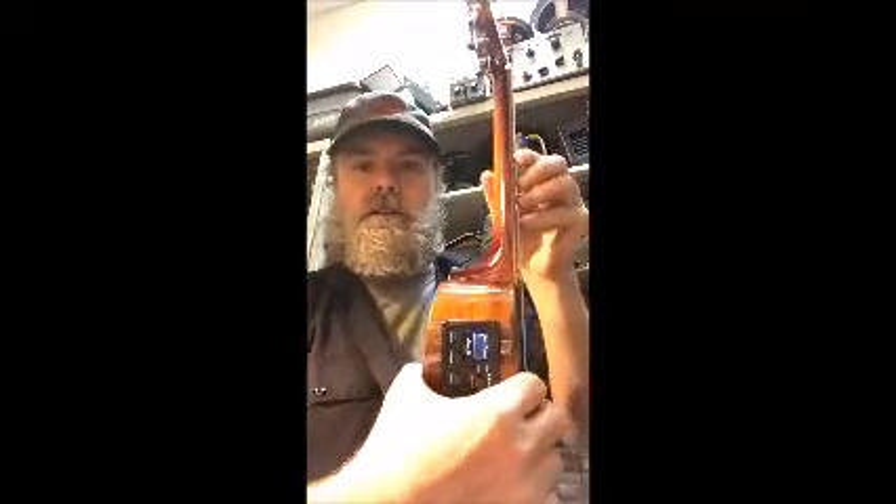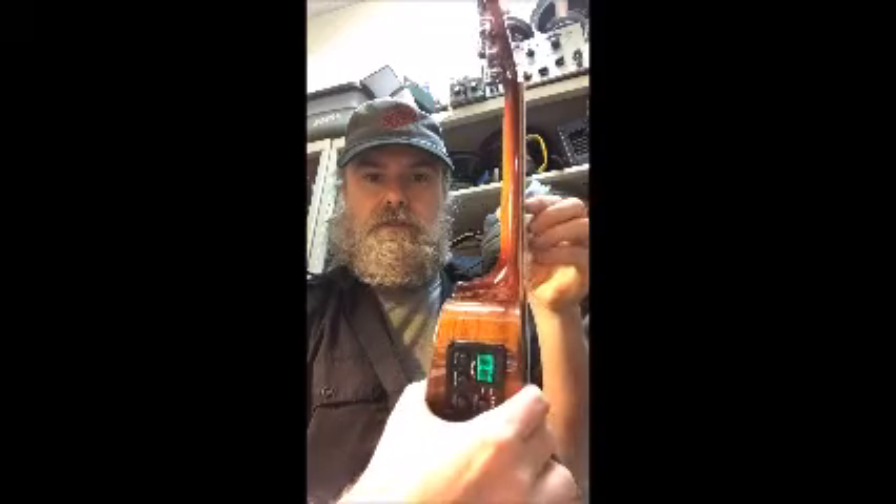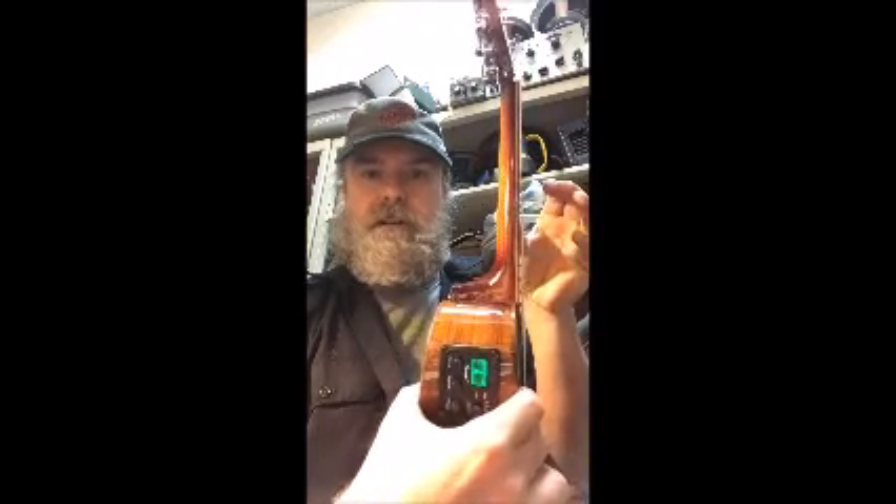It just came in today. It's in tune — green means good. These are all the strings, and the last one — all in tune.